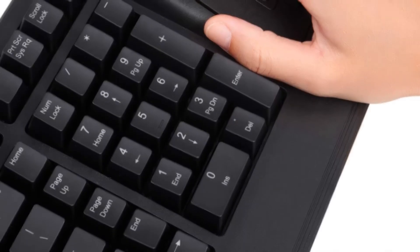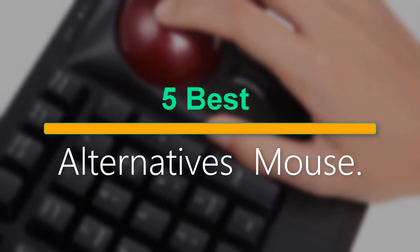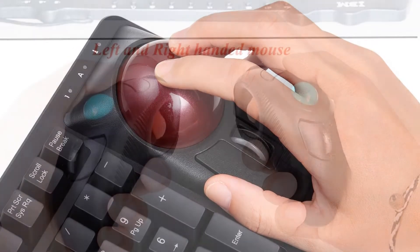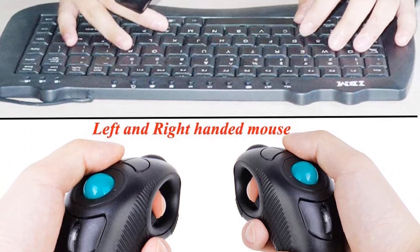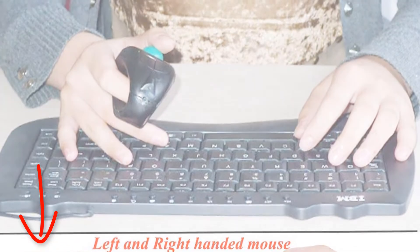Welcome to our new episode. In this episode we cover 5 Best Alternatives Mouse. I made this list based on my personal opinion, and I tried to list them based on their price, quality, durability, and more. If you want to see the price and find out more information about these products, you can check out the links down in the description. Let's start the video.